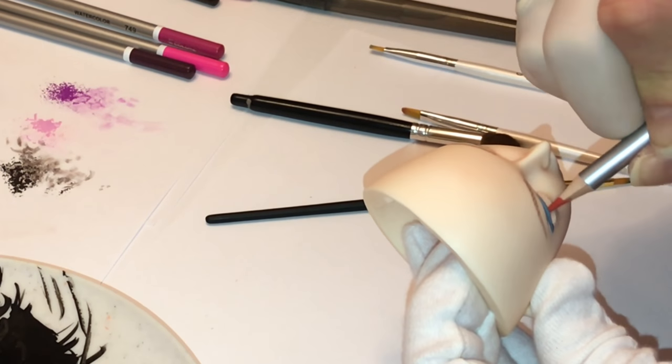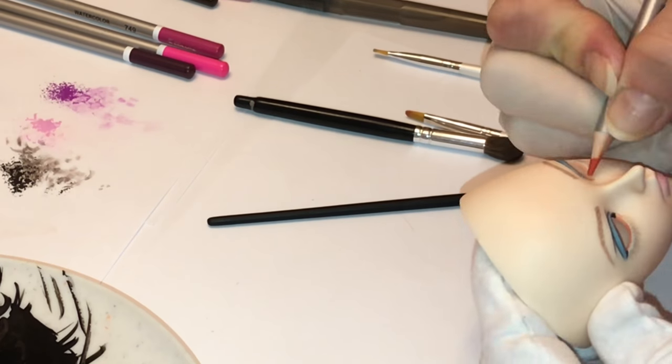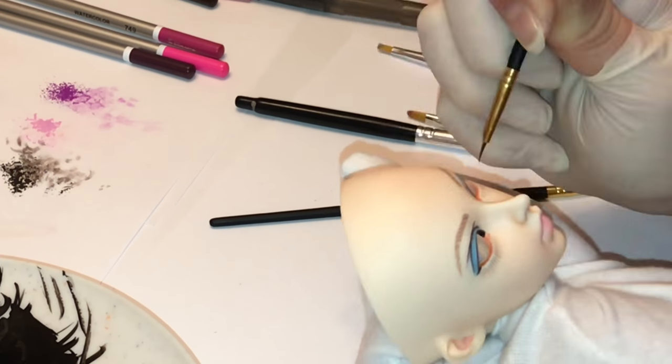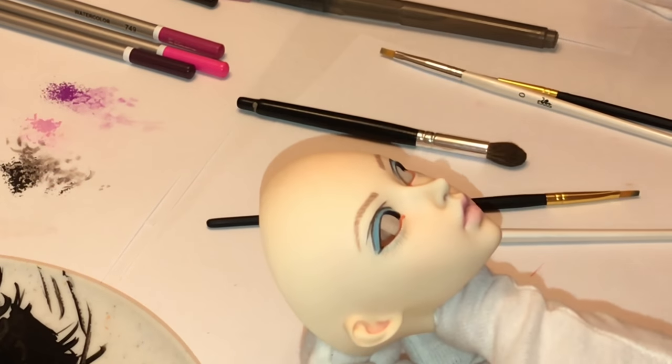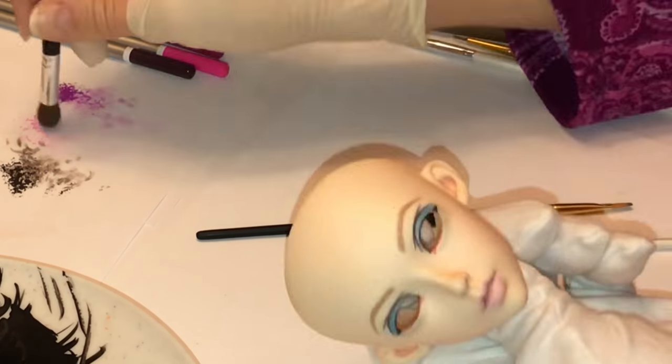Here I'm using a peachy orange watercolor pencil to color in the waterline on the lower eyelid. I'm also adding tear ducts to the doll. This doll does not have tear ducts sculpted into the sculpt itself — I'm just adding those to see if I like the effect, and I think I like them.